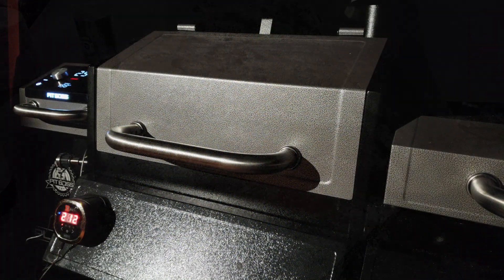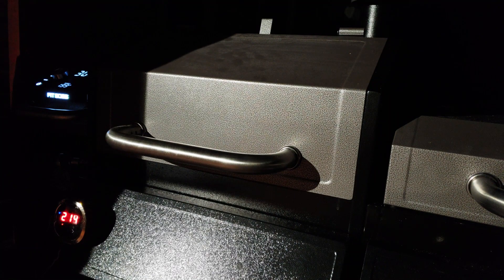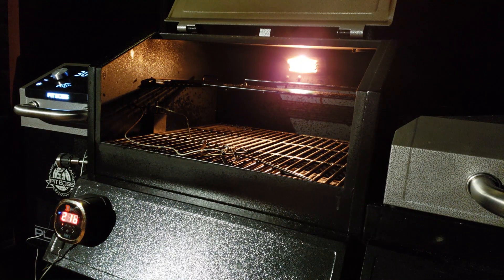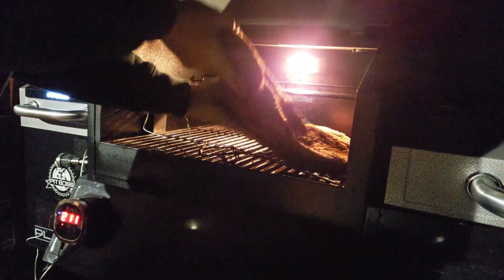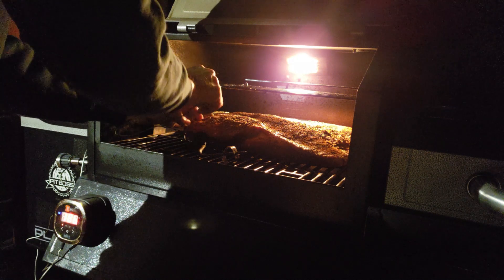We are ready to rock — it is about 5 a.m. This Pit Boss is a new grill to me; I don't know all its hot spots and cool zones yet. So you're going to see a lot of wires going in — I've got my Weber thermometer, my reader, and I'll be using the Pit Boss's probes as well, looking for those hot spots until I learn the grill.